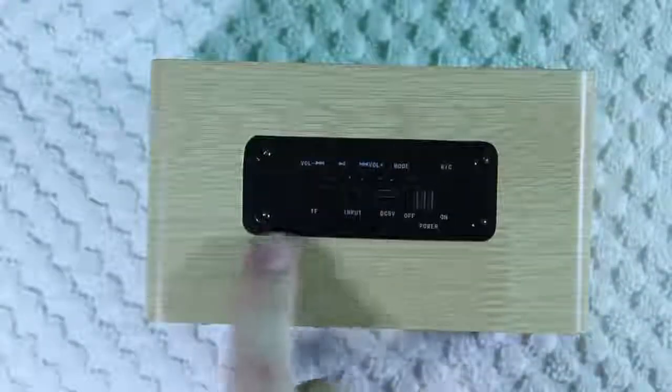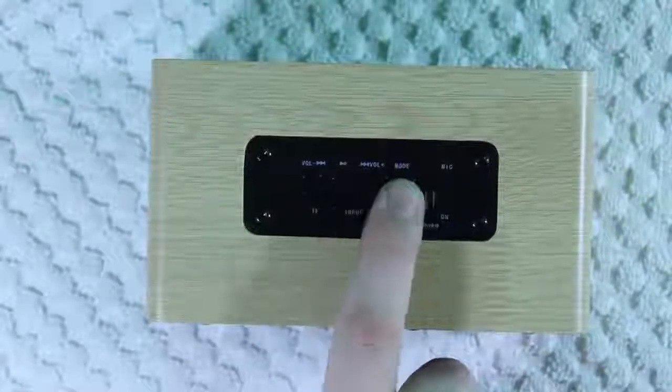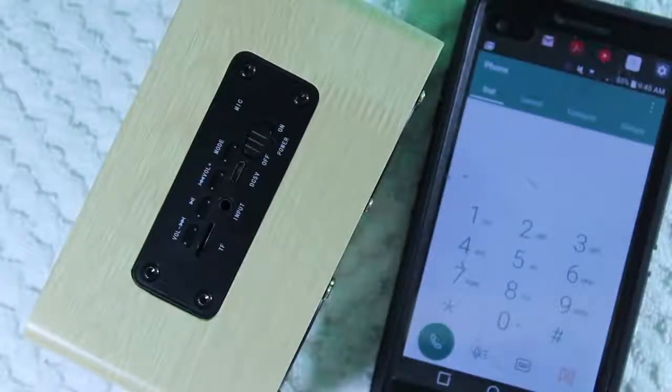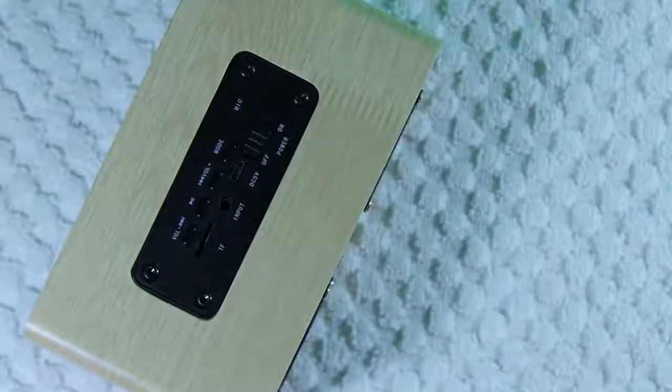Of course with those you also have the power switch, the volume down button, the play and pause button, the volume up button, and the mode button. The mode button switches you between the micro SD card and Bluetooth mode. Last is the microphone, and the microphone actually works pretty well — the person on the other end can hear you and you can hear them perfectly. I'm going to play you guys a quick little clip to give you an idea of how well the microphone works.